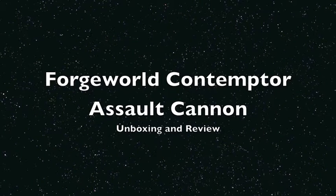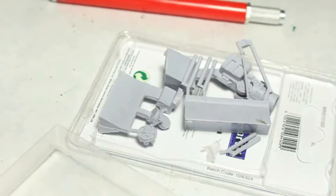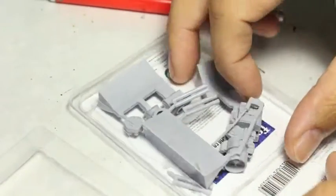What is up, players? It's WarbossTey up in his mug. Welcome to a review of the Forge World Contemptor Pattern Assault Cannon. What a mouthful.